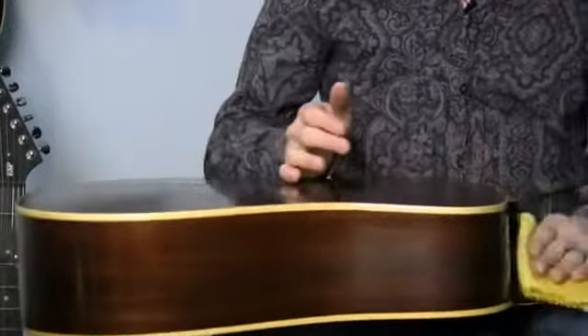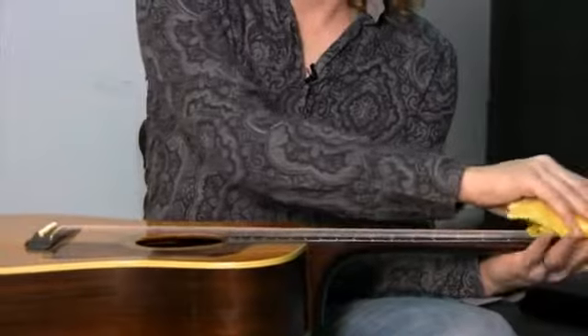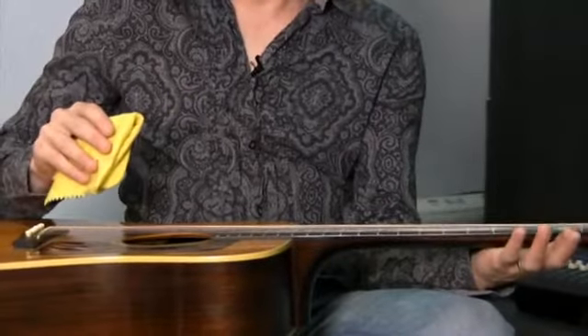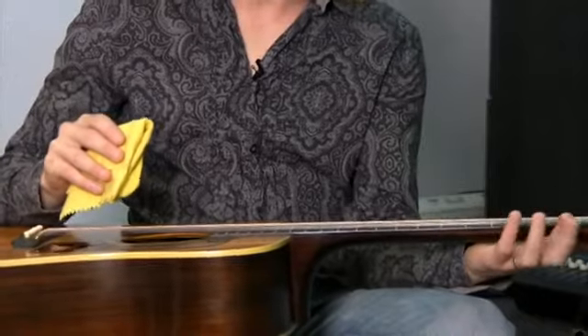You want to get it covered all over, as evenly as you possibly can, on all sides of the guitar — on the front, and we want to flip our guitar over to get the back as well. Wood that is polished does last longer, because the polish has a protective shield that goes over the wood.